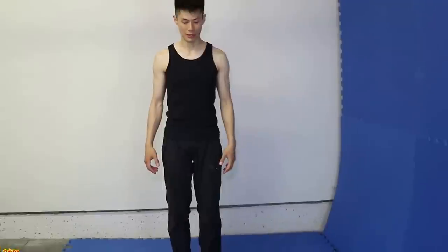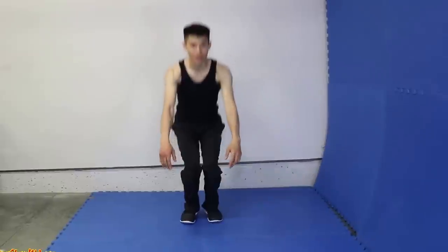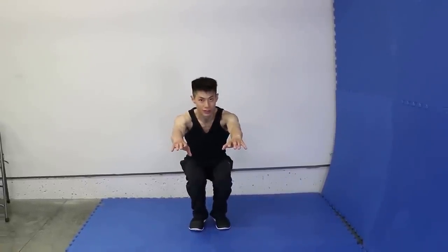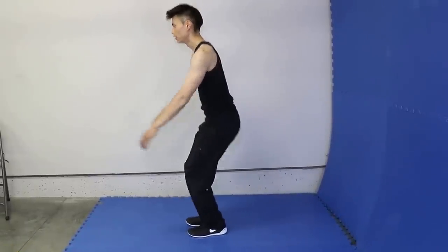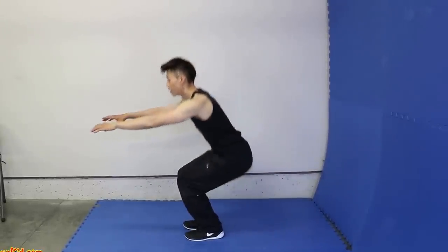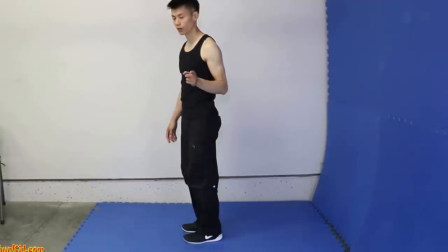Here's the single leg squat. It's a useful exercise to get really strong legs. Here's how you do it. First of all, let's do a regular squat — just going down and up. Put your hands out like this, straight, and come up and then come back. From the side, just like this and like this. So that's a regular squat with both legs.